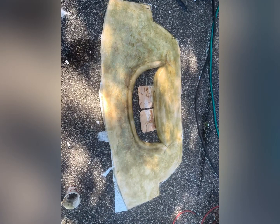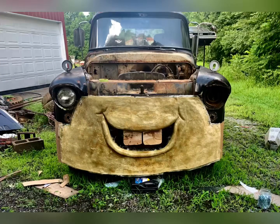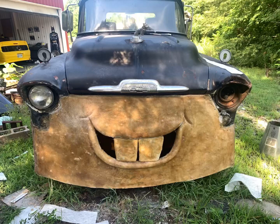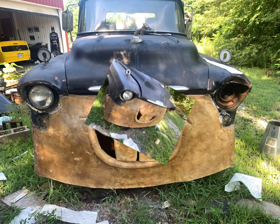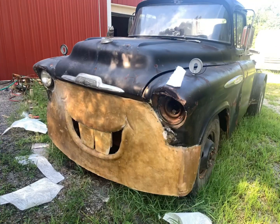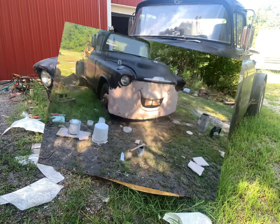Sand, sand, sand. Then I take the whole thing off and lay fiberglass mat over it — about three layers. Then I take the fiberglass off the wood and put it back on the truck. And then I started fiberglassing around his eyes to get the shape, get it closer.